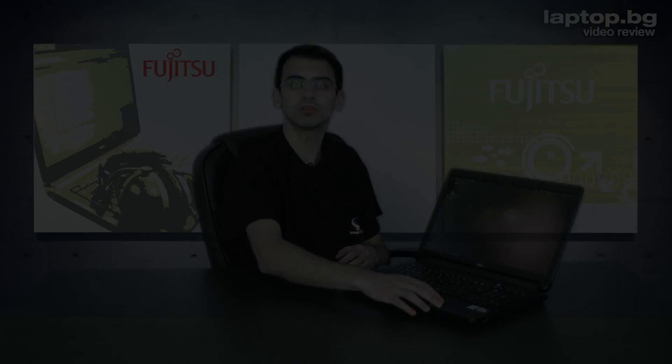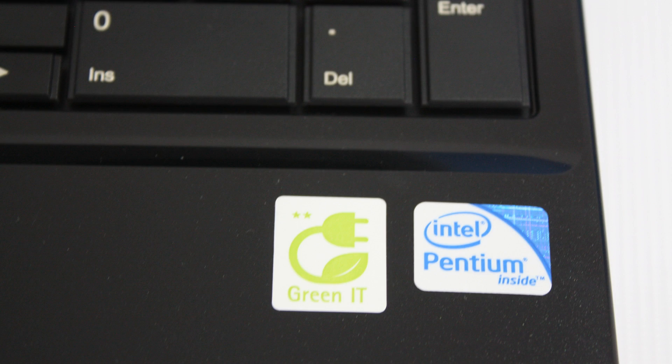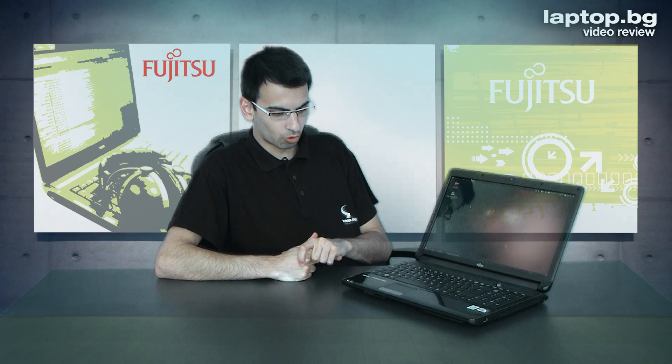Technical specs depend on the model and the price you want to pay. This one has an Intel Pentium processor as a budget option, but you can also buy this machine with Intel Core i3 up to Intel Core i7. It comes provided with Windows 7 or with free DOS operating systems, and of course GPUs from Intel with shared memory.